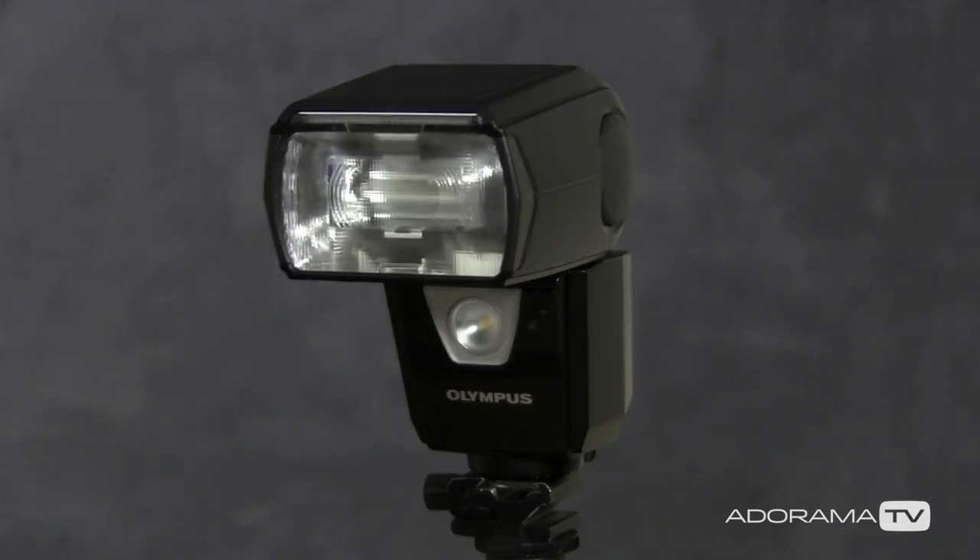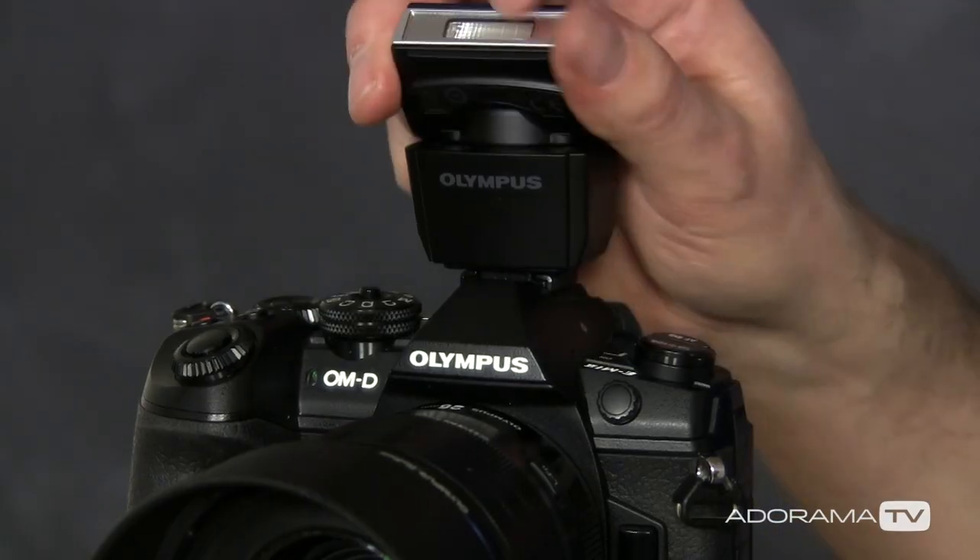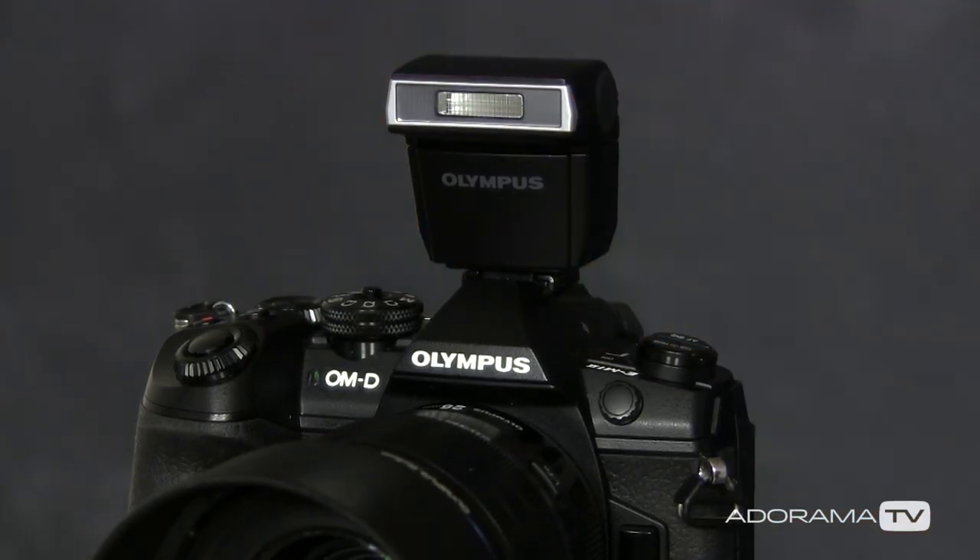I've got some great hints and tips coming up but let's talk lighting very briefly. I'll be using a speedlight, the Olympus FL900R, because I want to use high-speed sync. To make that work with Olympus I need to use a little tiny Olympus flash on my EM1 Mark II. If you don't want to use high-speed sync, check out my previous video on the Adorama Learning Center. Right, let's get some light set, let's get a model in, let's get shooting.